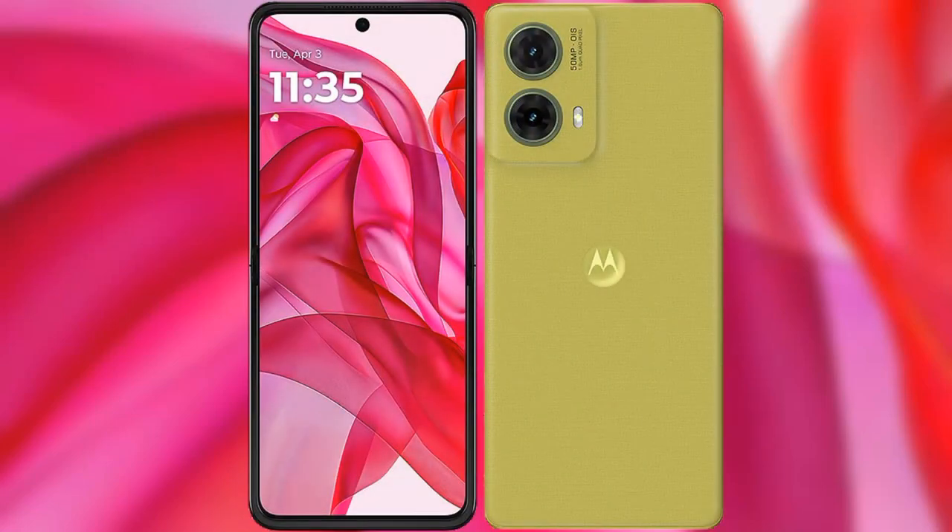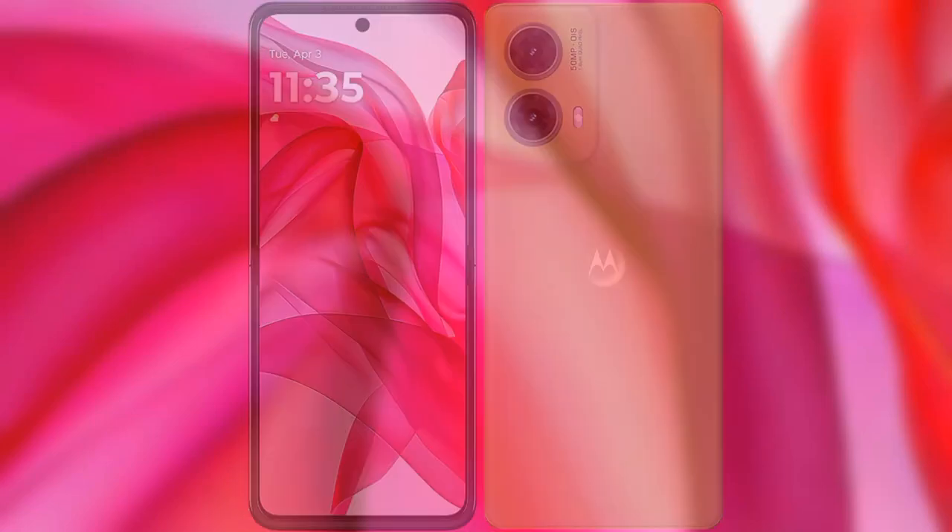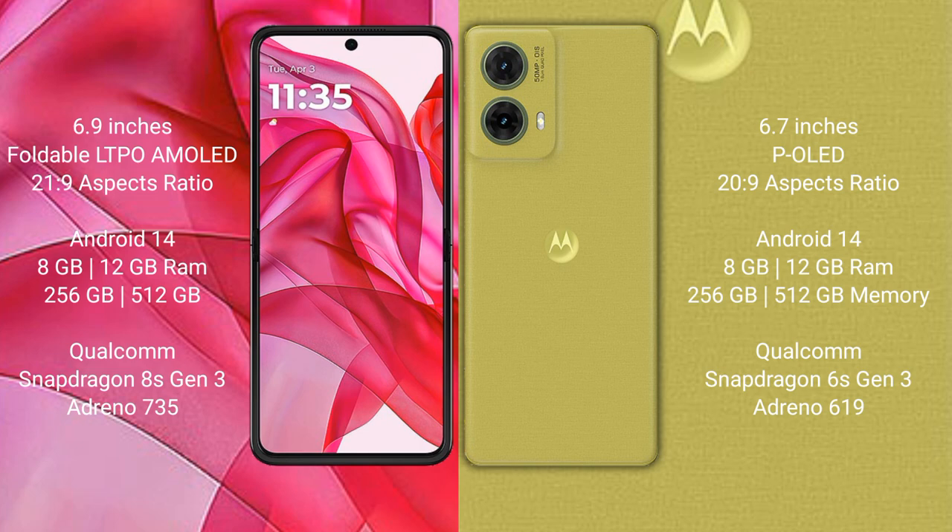I will compare the new Motorola Razr 50 Ultra with the Motorola S50 Neo. The Motorola Razr 50 Ultra comes with a 6.9-inch foldable LTPO AMOLED display, while the Motorola S50 Neo features a 6.7-inch pOLED display.